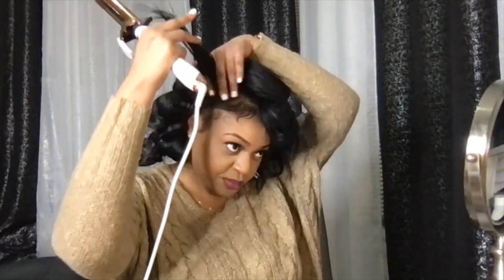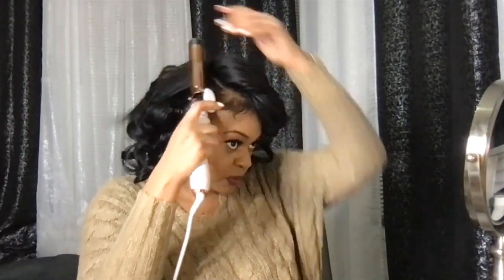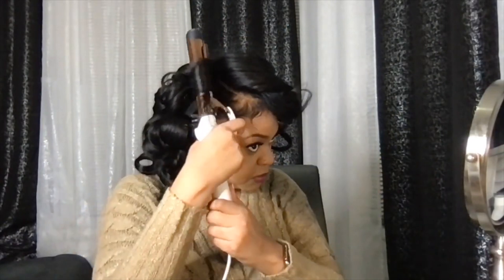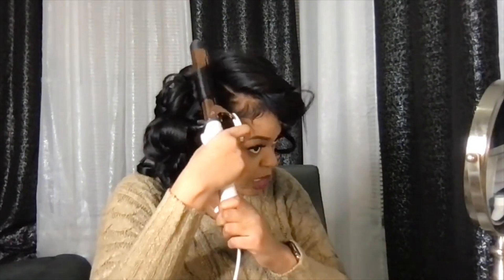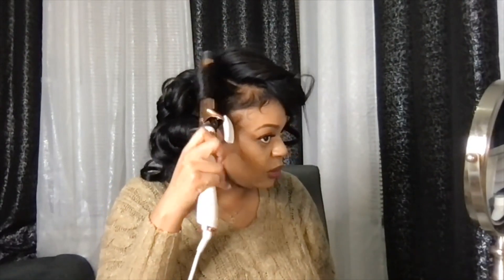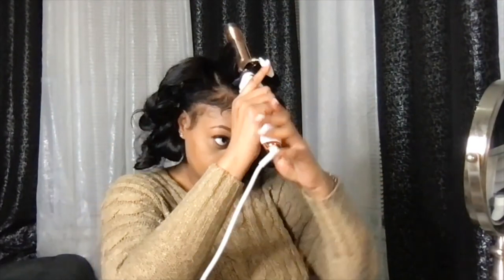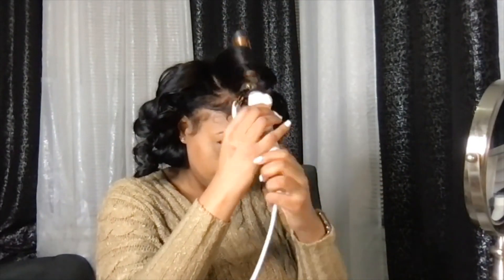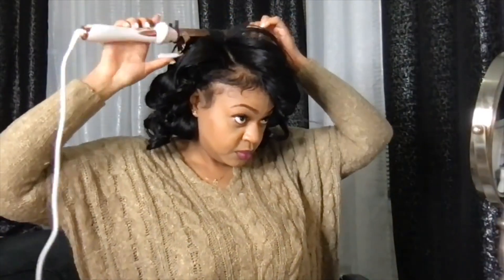I got this professional curling iron on Black Friday, so it was a pretty good investment. What I absolutely love about it is it heats up really fast. I have the temperature set at around 220 — not too high because I don't want to burn my natural hair — but I absolutely love the curls it produces. I curled my entire wig using this curling iron.